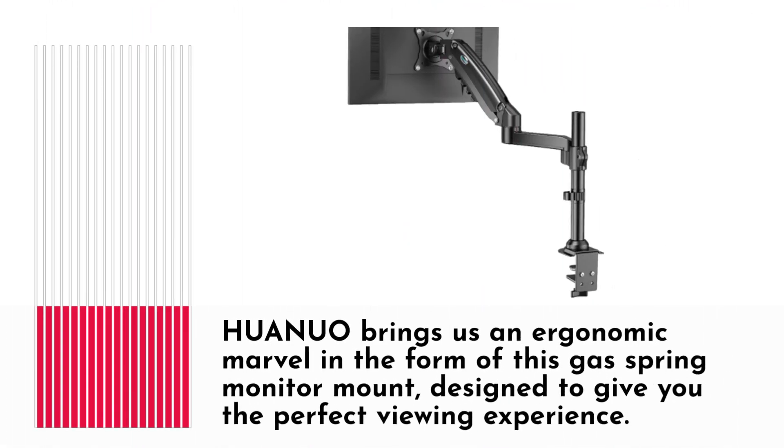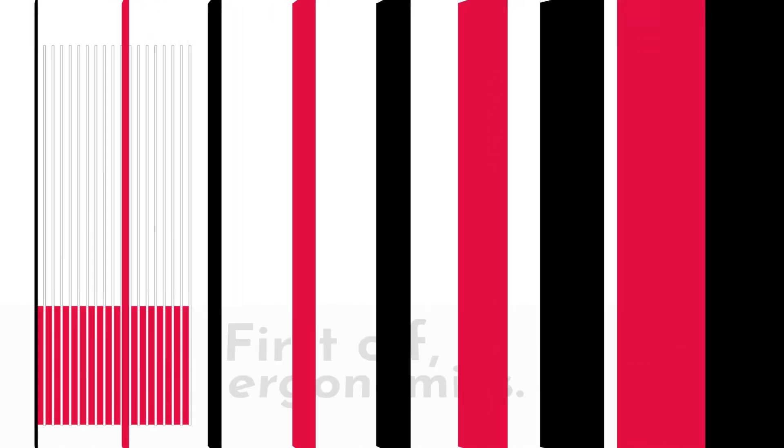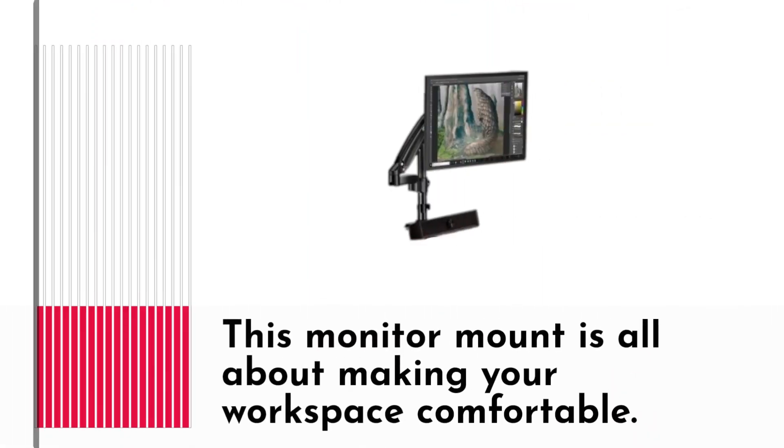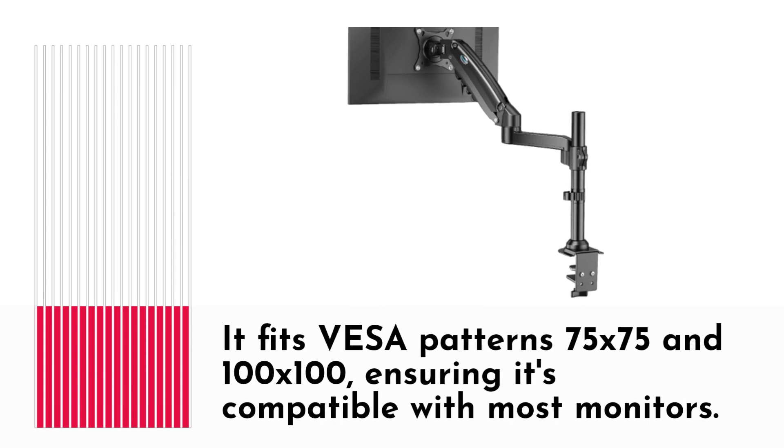HUANUO brings us an ergonomic marvel in the form of this gas spring monitor mount, designed to give you the perfect viewing experience. So, what sets this mount apart from the rest? First off, ergonomics. This monitor mount is all about making your workspace comfortable. It fits VESA patterns 75x75 and 100x100, ensuring it's compatible with most monitors.